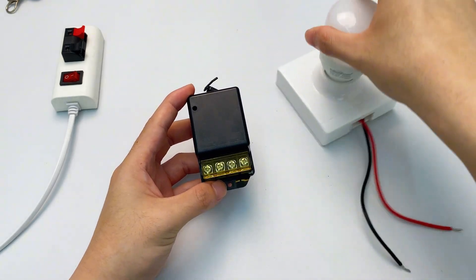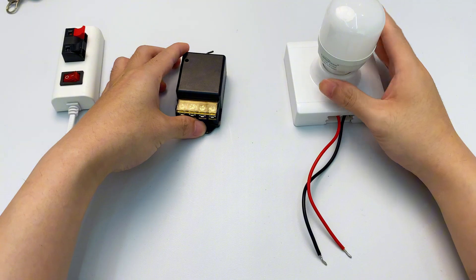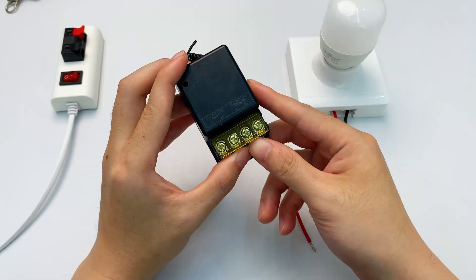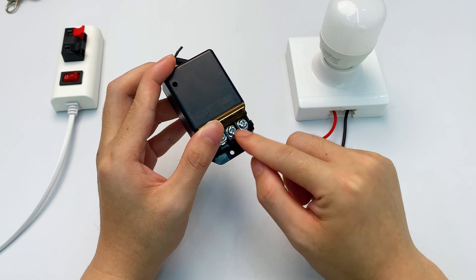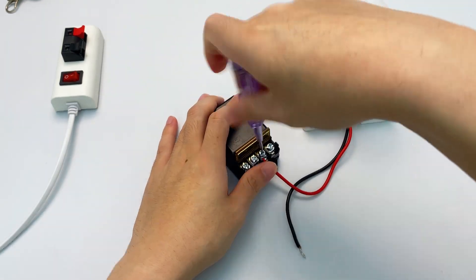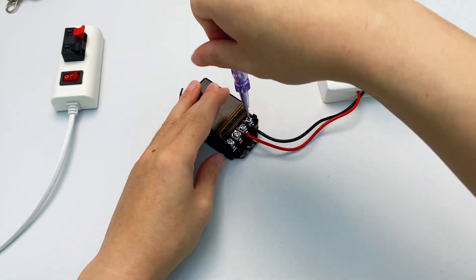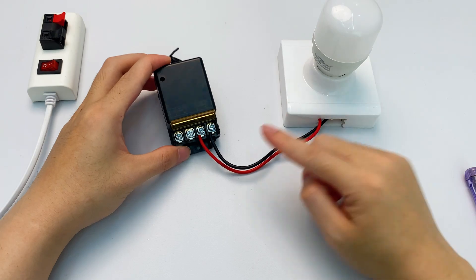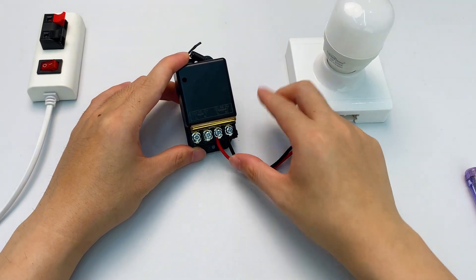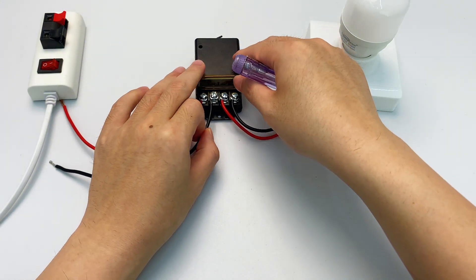Let's use the KR-2201B to control a 220 volt light. The light's live and neutral wires go to the controller's output terminals. Plug it in and screw it tight. Plug the other one in and screw that tight too. Output wires are all set. Next, the input side — grab two wires: red for live, black for neutral.